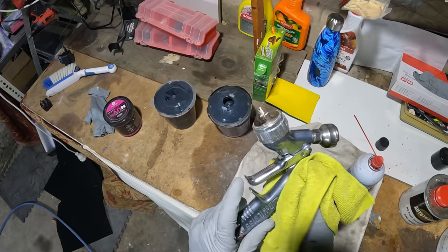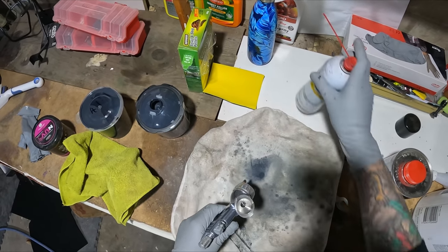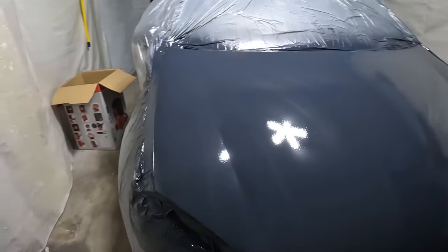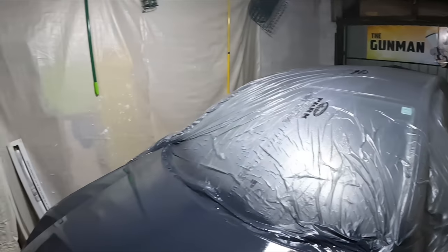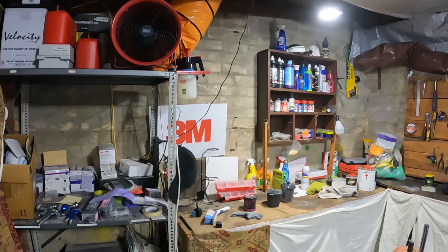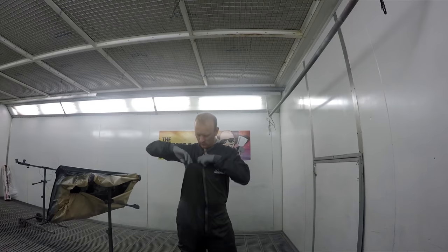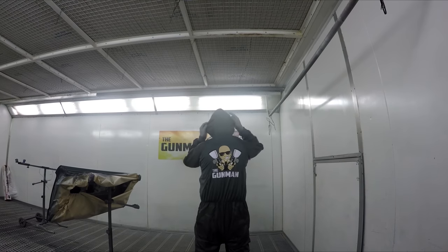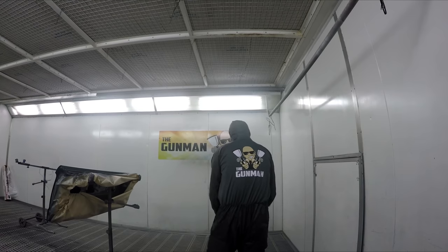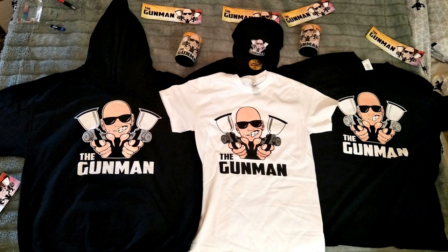Thanks for hanging around to the end. I hope you guys have been enjoying the series — it's actually been a bit of fun painting this in my garage. In coming videos you'll probably be pretty impressed with the results because I'm happy with them, even though I still haven't polished it as of making this video. I'd like to say a big thanks to everyone watching. If you'd like to support the channel, go check out the merchandise — my personal favorite is the spray suits, which are good quality Colad-branded with a Gunman logo. There are also hats, drink coolers, hoodies, and t-shirts — check out the link in the description.